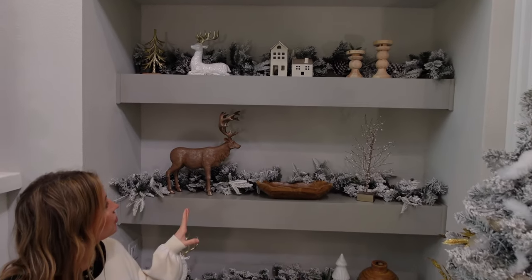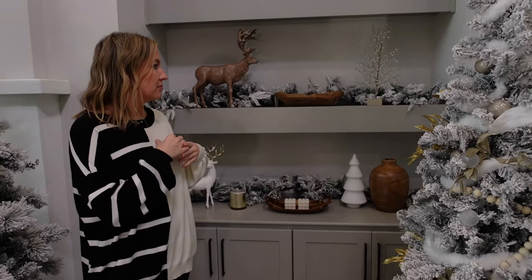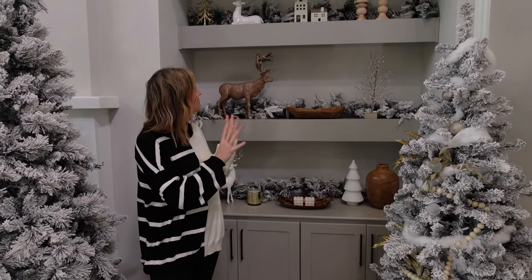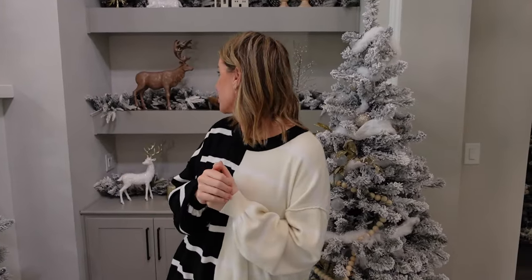The garlands are from Walmart, all the shelf decor too. I'm seeing a lot of wood tones in Christmas decor this year, and that's why I added a little wood garland. I think it looks really cute in this area. I'll link all of that in the description box since it's all Walmart and super cute.